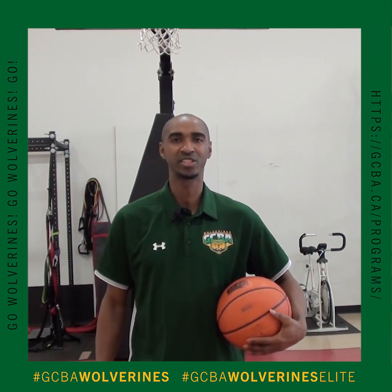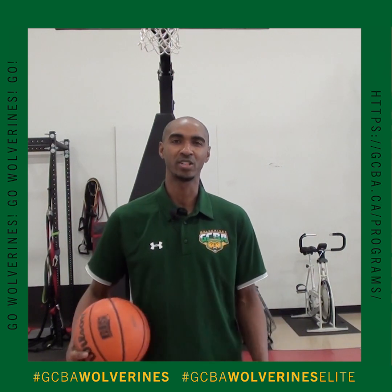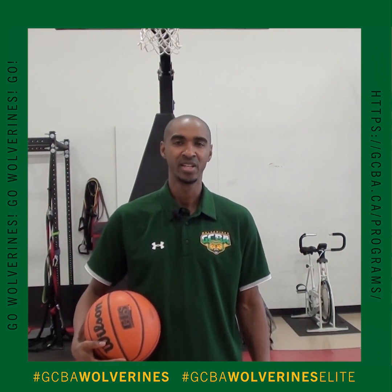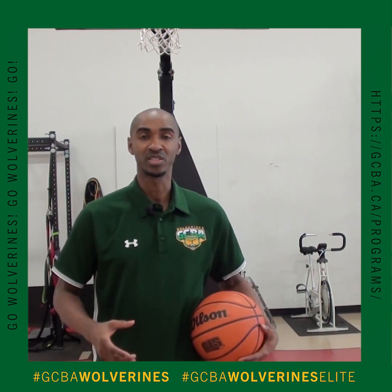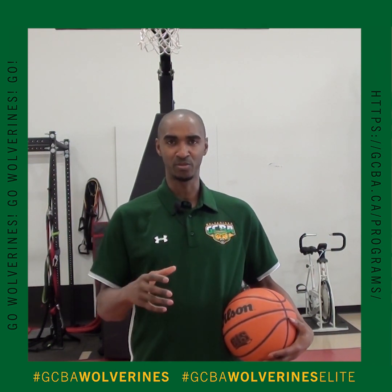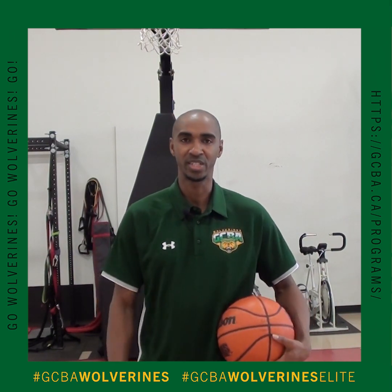Hey everyone, my name is Merrick Palmer. I'm your technical director for the GCBA. So today we're going to go over some home workout ball handling drills that you can do while you're on lockdown for this COVID-19. Please stay safe. We're going to work on some ball handling and we're going to get busy.